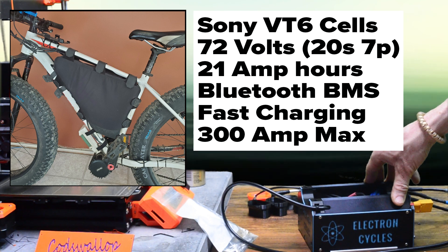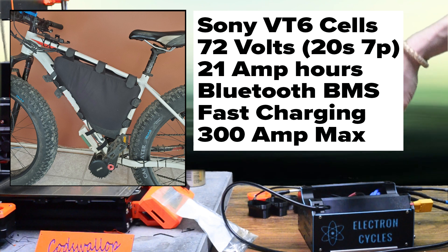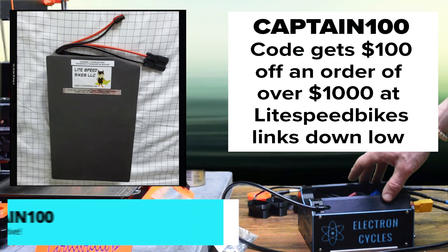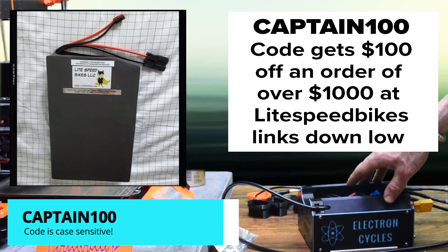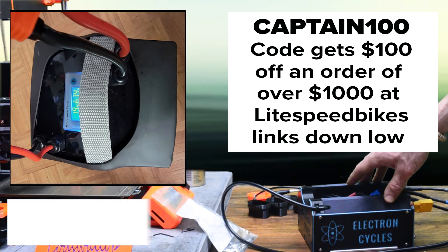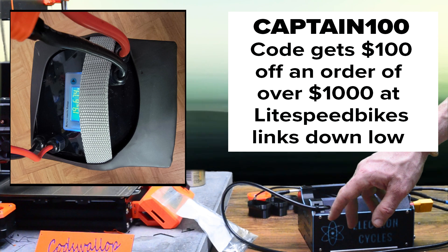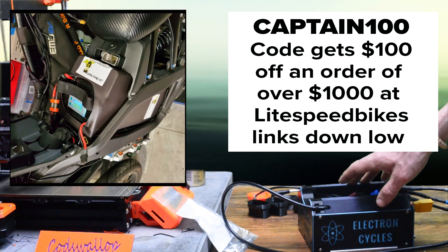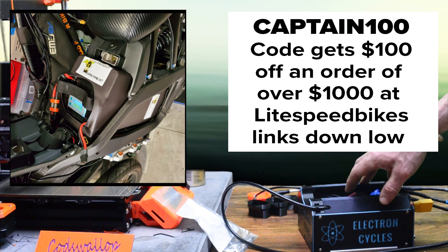It works great with my VB-SHD and has the power to work with the 10kW Lightning Rods motor as well. The code is CAPTAIN100 — it's case sensitive — and it will get you $100 off an order of over $1000, which really with batteries is not that hard to do. So if you are in the market for an e-bike battery and want a Made in America product, there are links to Lightspeed below.